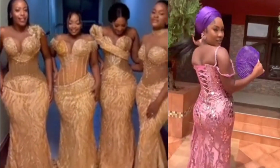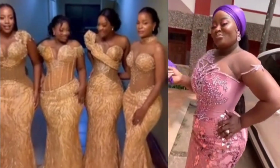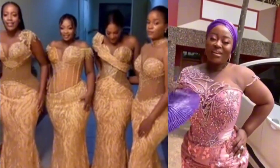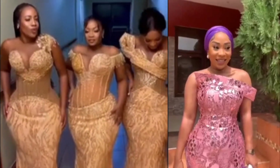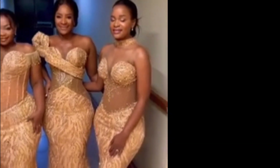Hi lovelies, today's tutorial is all about the damp part of this beautiful gown — it's called a mermaid skirt. Without further ado, let's dive right into the tutorial.